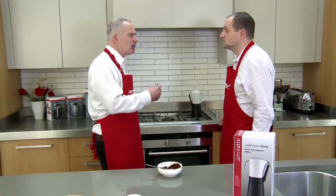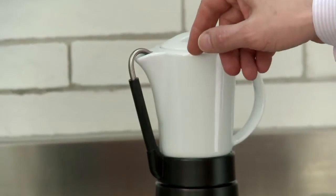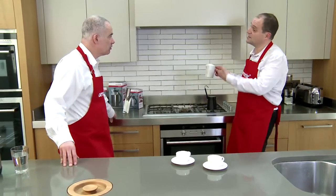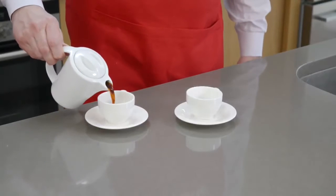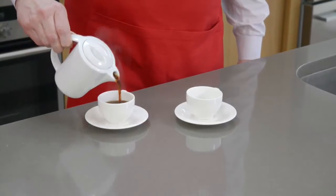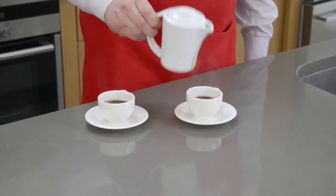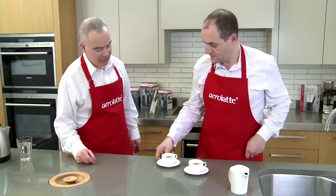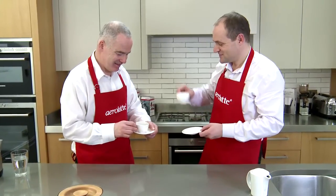It makes a dripping sound, like a gurgling — and now it's stopped bubbling through. Turn off the gas and take the pot from the Cafe Porcelana. We can take this straight to the table and pour into our cups. There's probably about four cups of lovely espresso coffee in there. Terrific — cheers!